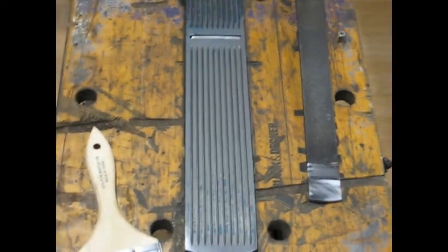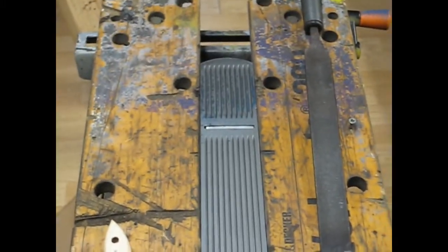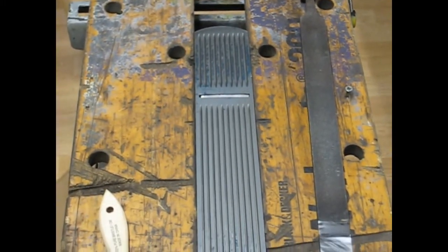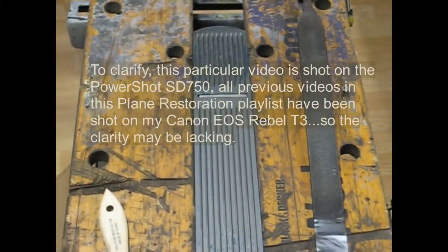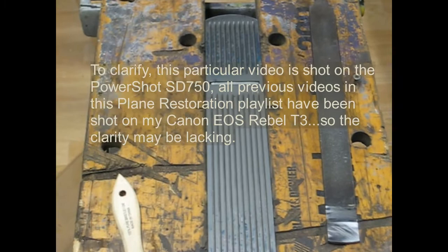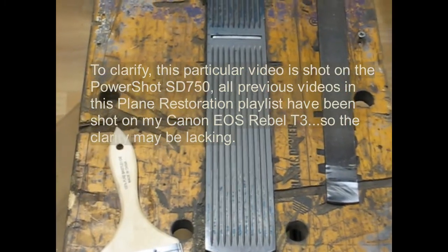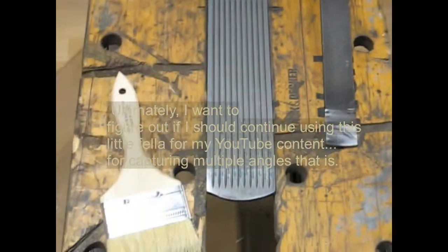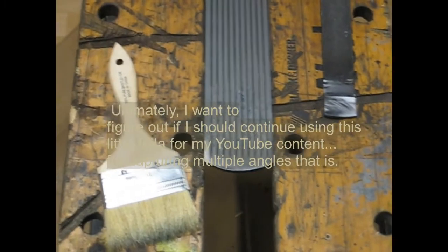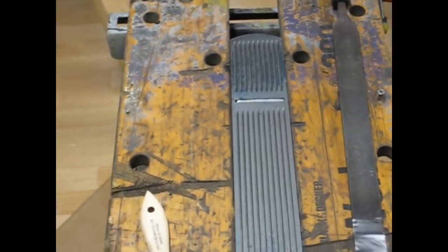I should note that these videos are shot on my little Canon PowerShot SD750 — an old camera I bought in 2008 for motorcycle road trips across the country. I'll be interested to see how this video turns out once I get it on the computer and edit it. From the little viewfinder it looks okay. Alright, stay tuned.